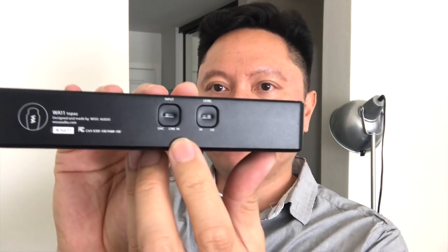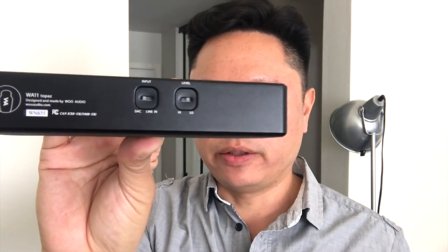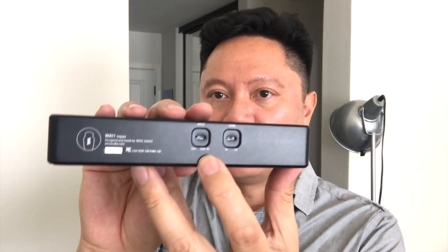Also on this panel you have a balanced headphone input — this is a 4.4 Pentacon. So if you want to bypass the internal DAC and use your own portable DAP, you can take a balanced out with a 4.4 millimeter balanced cable and plug in here. On the bottom panel you have two switches: one for DAC mode, another for line-in mode, and also a high-gain and low-gain switch.